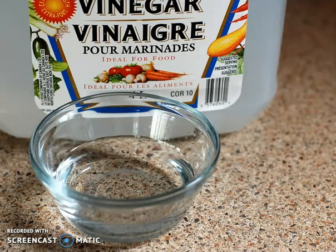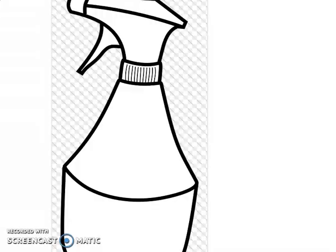And what about when you're picking out in the field? Bring a little bottle with you so you can clean it off before you eat it.